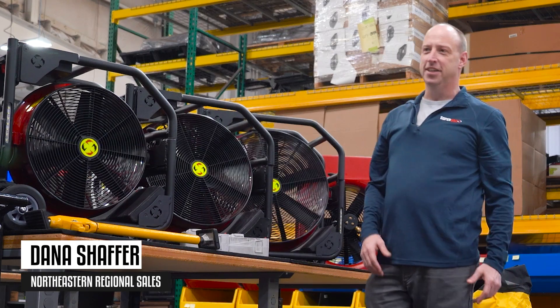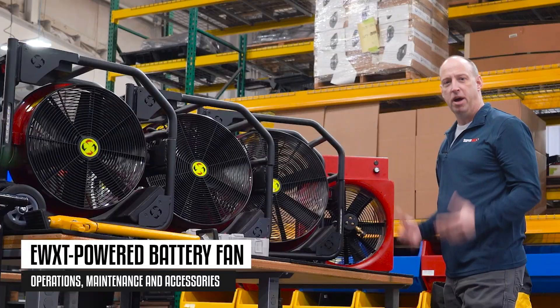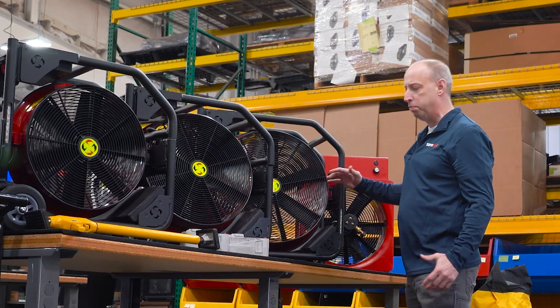Hi everyone, Dana with SuperVac. Today I wanted to take a minute and go over with you our EWXT powered positive pressure fan platform. We offer it in a 16, 18, and 20 inch platform.